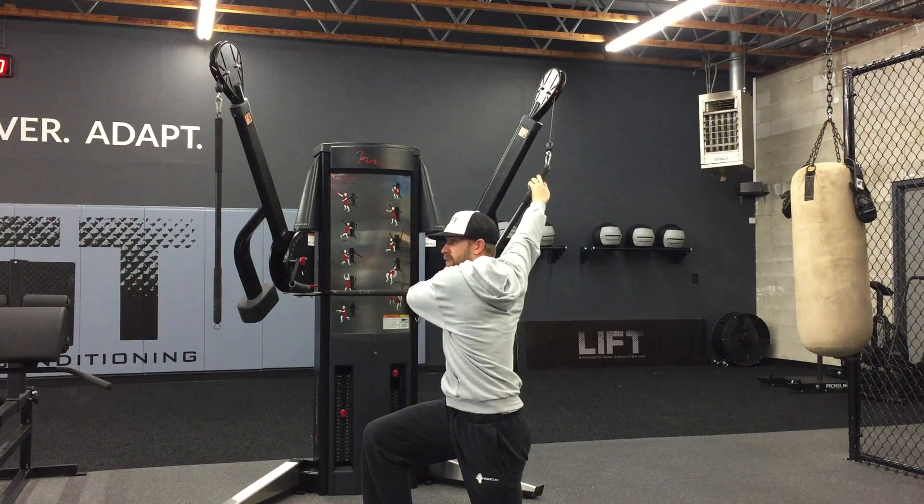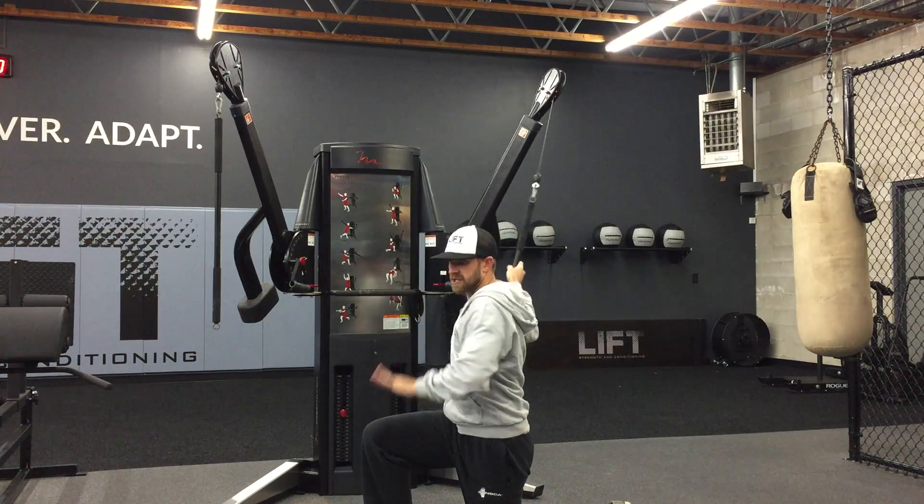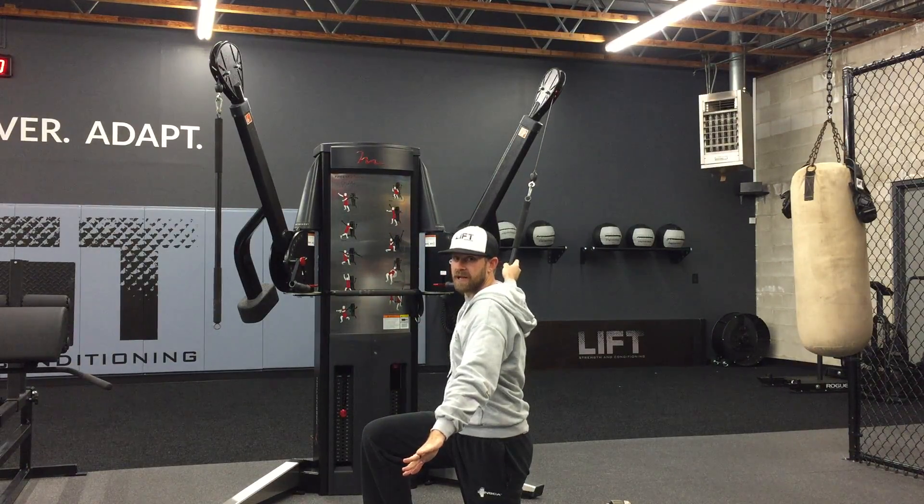When I'm coming back, I reach up with that right hand, bring it across, press it out away, making sure that we're crossing that center line with that right hand right there.